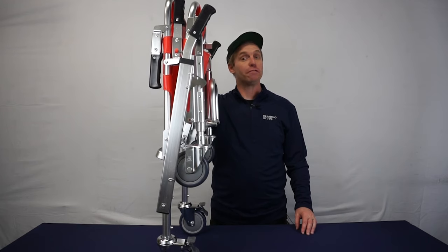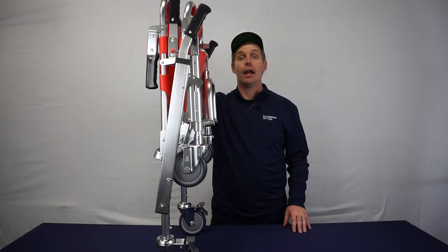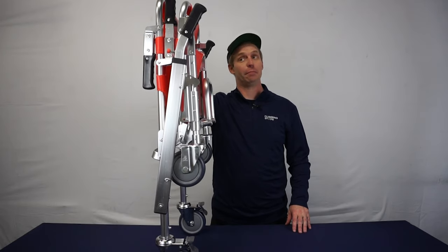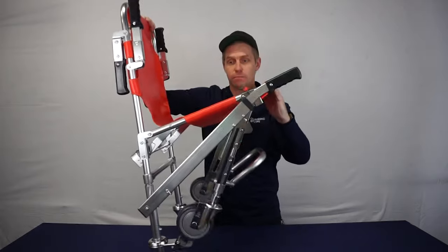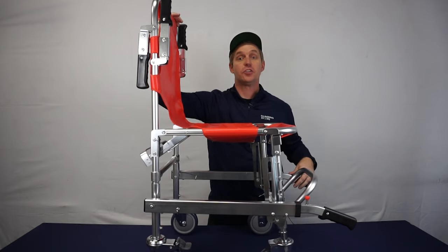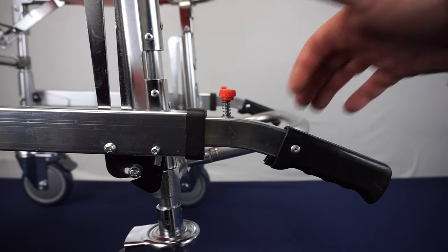To begin, bring the folded chair to an upright position. Unfold by holding the top of the chair and pressing down on the seat. Then push down on each retractable handle to lock it in place. To extend the lower lift handles, simply press the button and pull until they lock in place.